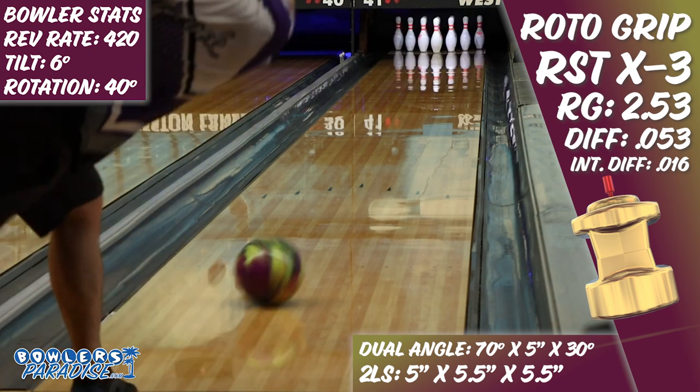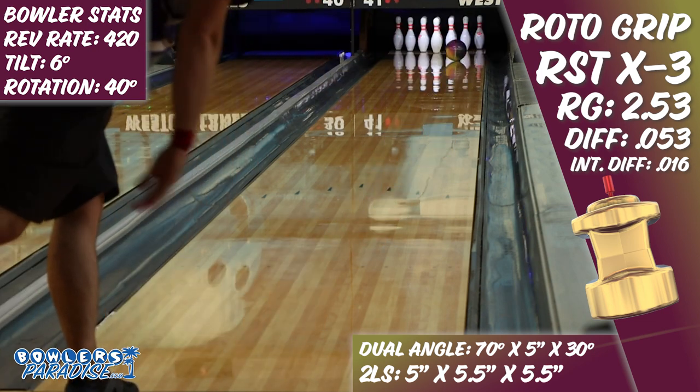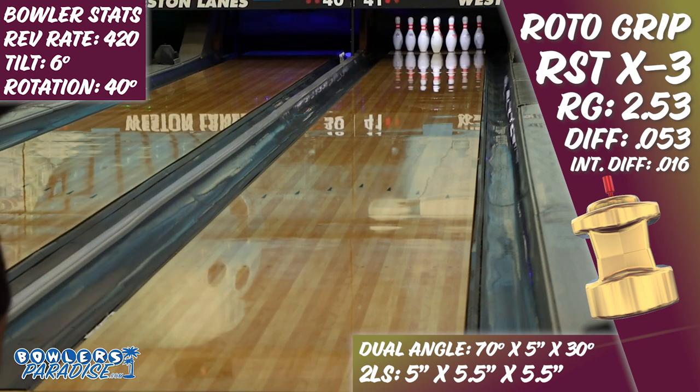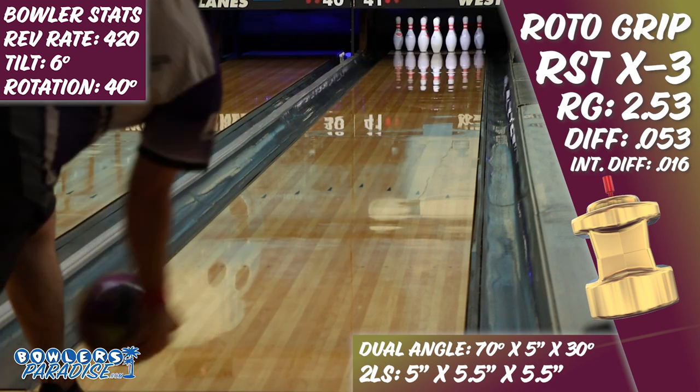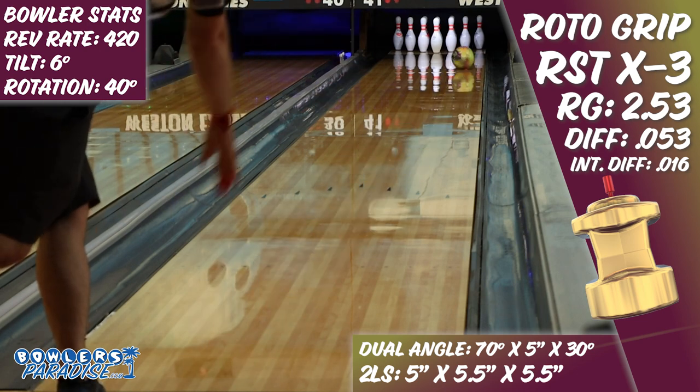So even though the X3 looks just like the old Hypercell, its addition to the Storm Products line looks like the last puzzle piece to give bowlers a complete and fulfilling set of hybrid asymmetrical options at the highest levels of performance.